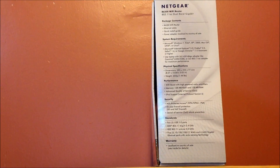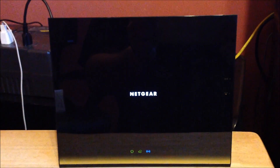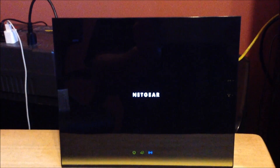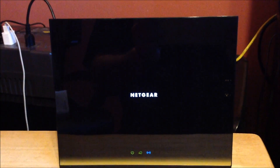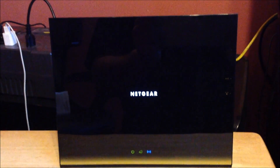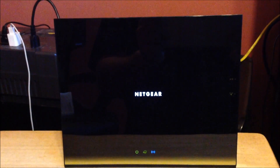Alright guys, here's the other side of it. This is what it looks like — it's a very big router, to say the least. On the bottom you can see the WiFi light in blue showing it's on, and the power. It really is a really big router.